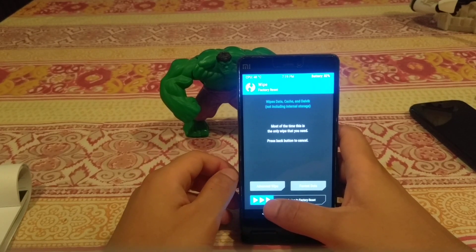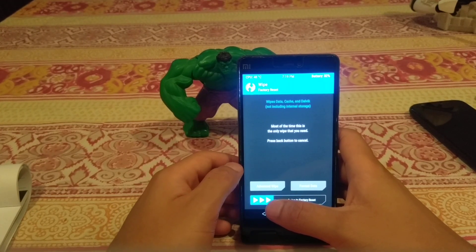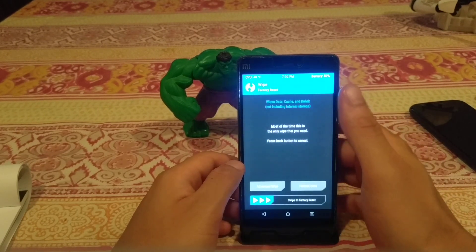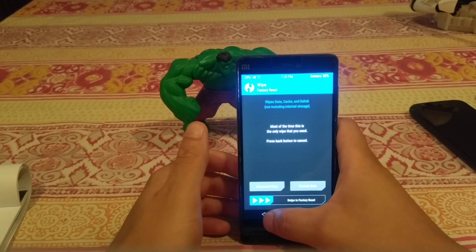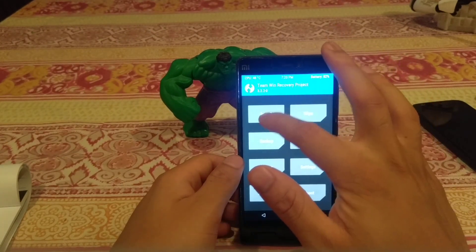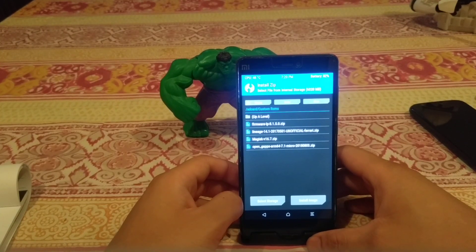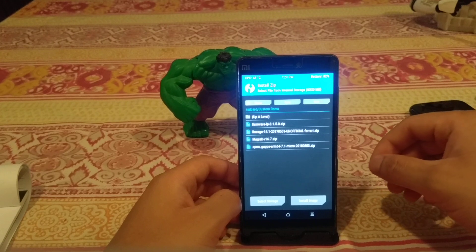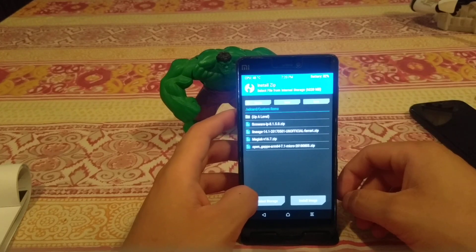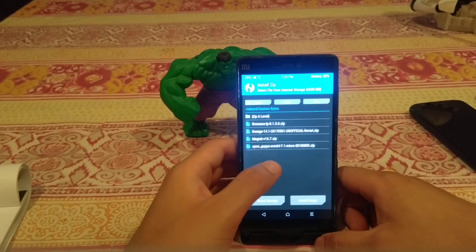The first thing you want to do before anything else is wipe. This completely wipes the data from your phone - not your internal storage, but things like your installed ROM and accounts. It does a factory reset. From the main menu, go into wipe and slide across to wipe everything. You can still access your internal storage files since wipe doesn't touch that, and you can also connect to PC via USB to drag and drop files in custom recovery mode.